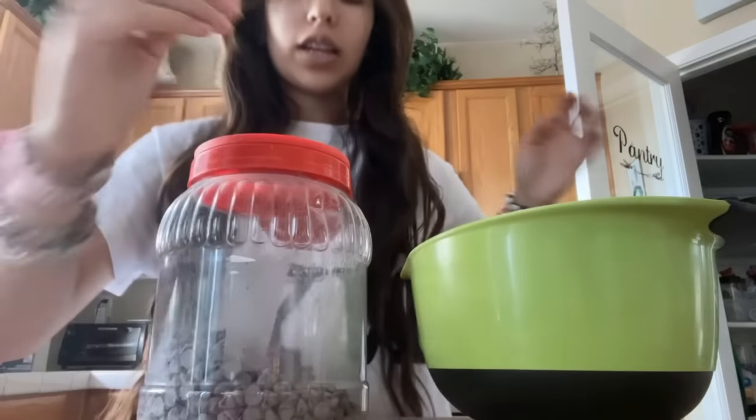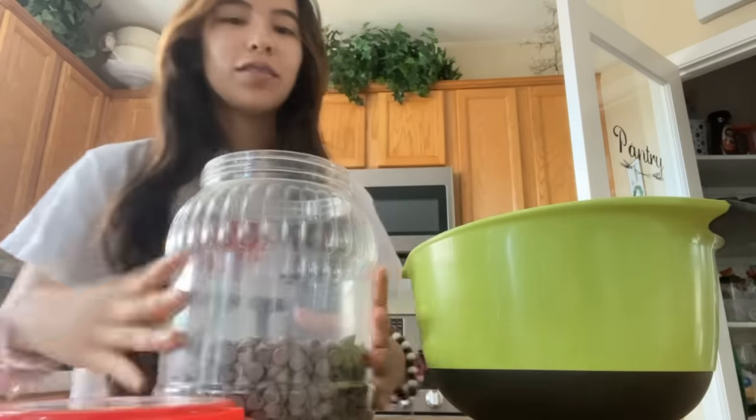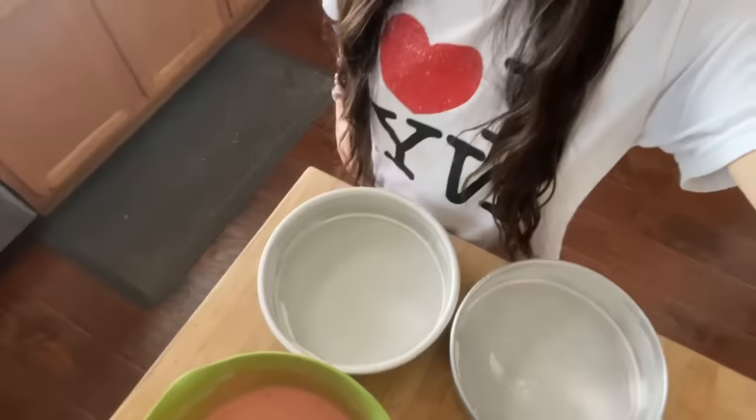I decided to add chocolate chips. I buttered the pan and put, like, the little flour — I'm working — because my mom told me to do that.